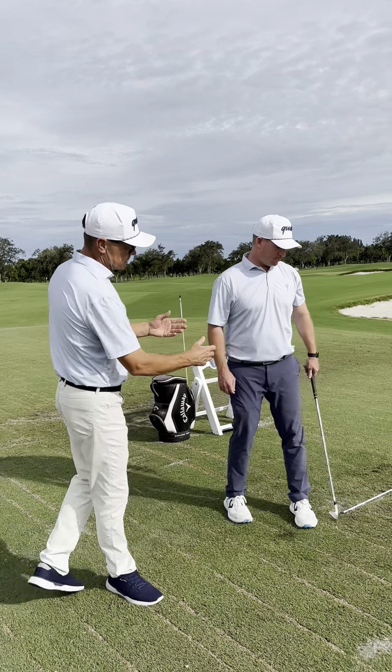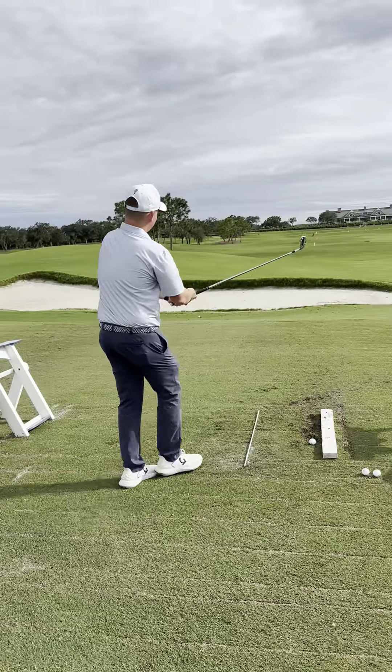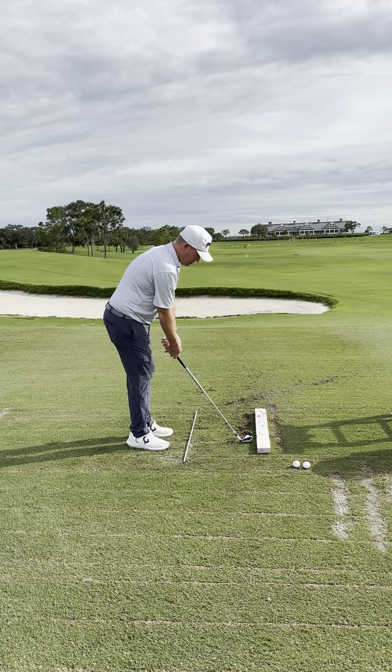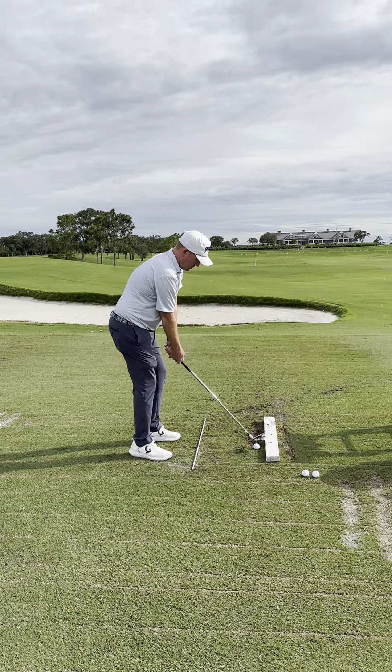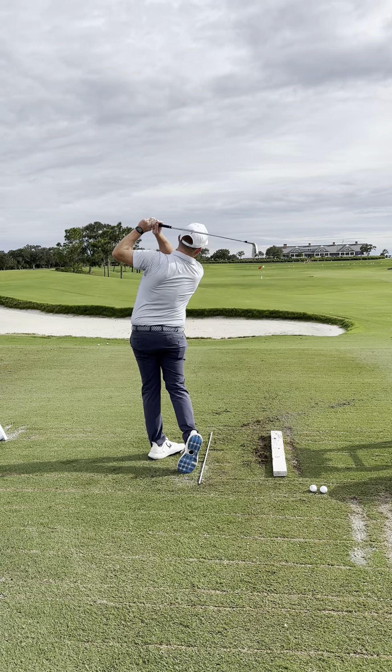So follow us along. We've got Andrew going to be hitting shots here. What you see here, we've got a two-by-four set up on the right-hand side of his golf ball, and then down on his foot line is an alignment stake. Go ahead and take a shot here, Andrew. Beautiful.